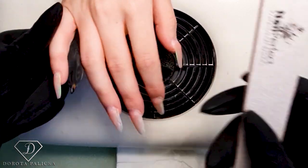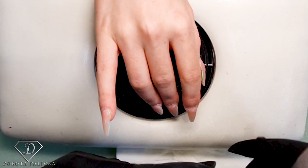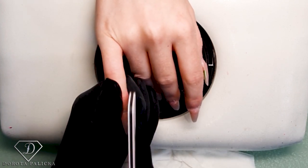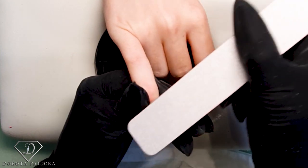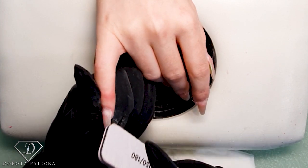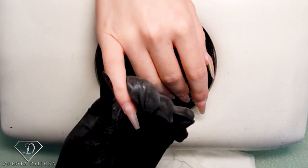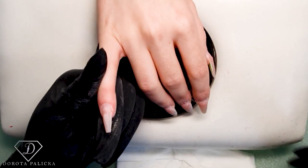And now we can just shape them. So what I'm going to do is still keep those nice coffin shape, going into the V-shape. Shorten the length a little bit. Blend everything around the cuticle area. Remove any color which is there. Scratch the surface of the natural nail plate. And basically this nail is ready for a gel application.